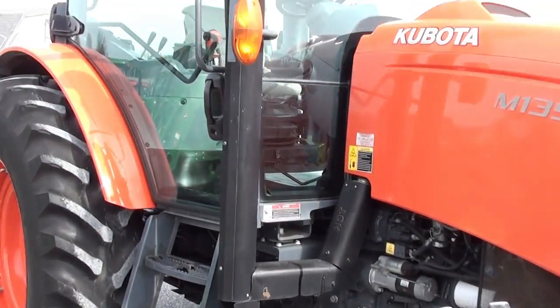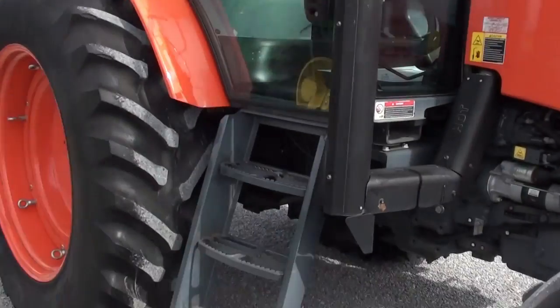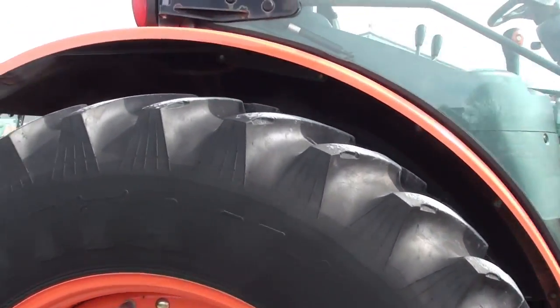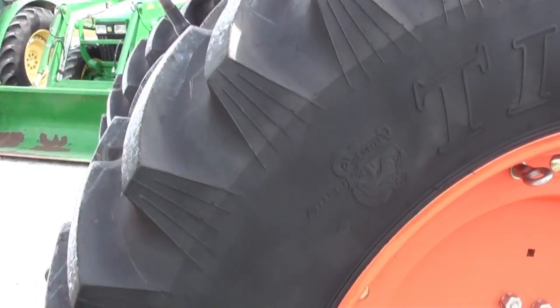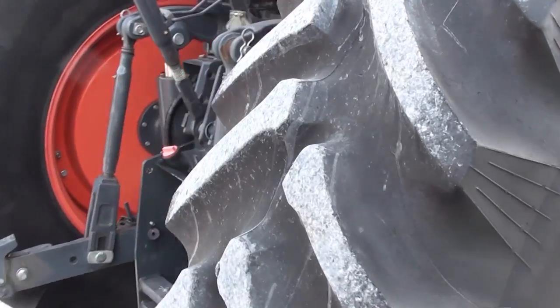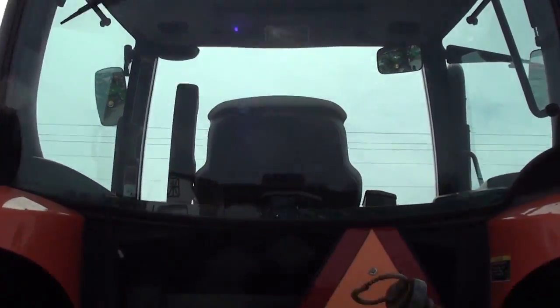Tires are good. Has the corner post exhaust, the nice cab with the full panoramic doors. 18.4x38 rear tires in really nice shape. Work lights front and back of the cab, front and rear wipers.